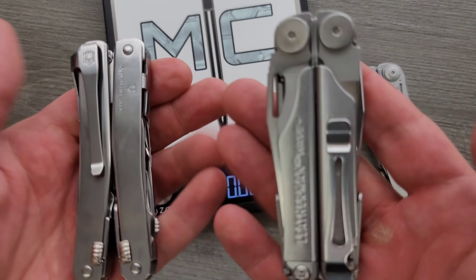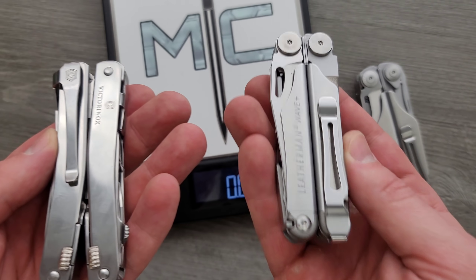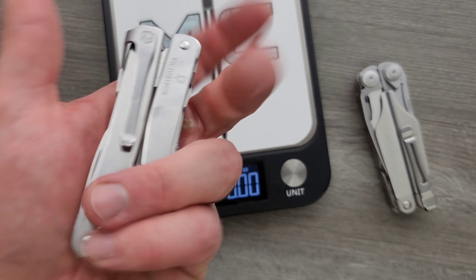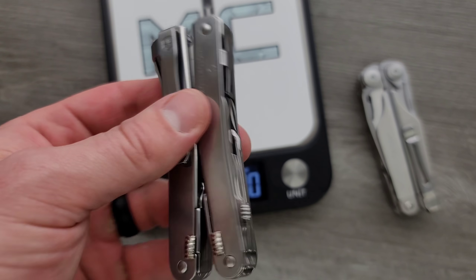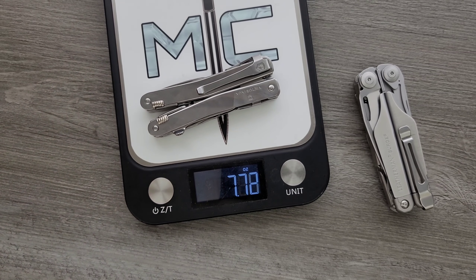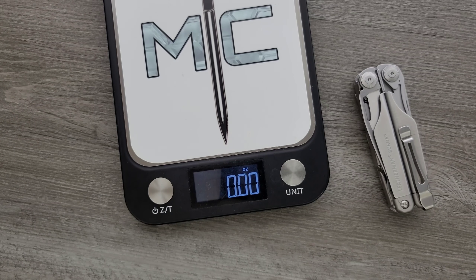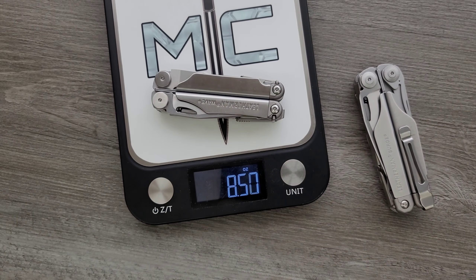I'm happy I have the Surge, but if I was going to EDC something, definitely the Wave — and then the Victorinox Spirit MX is the only thing I've ever looked at that I felt like even came close. Now it's still heavy at 7.62 ounces — those of you who carry a single pocket knife, your knife probably weighs something like four to four and a half ounces. The Wave Plus is 8.61 ounces, so this guy's a little bit less.